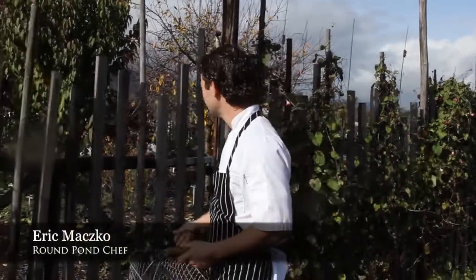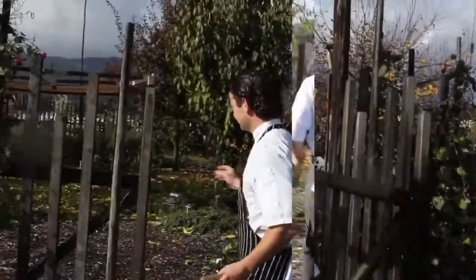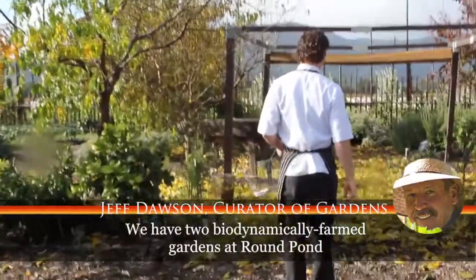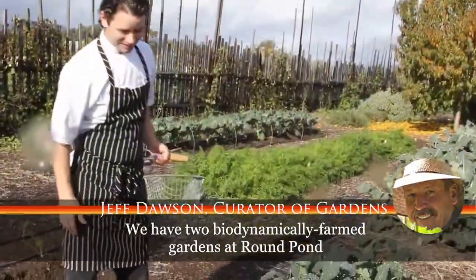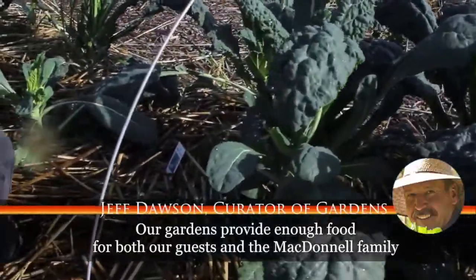We're going to the garden to see what's fresh. This kale looks absolutely fantastic — this is an heirloom lacinato kale. Beautiful kale leaves here.